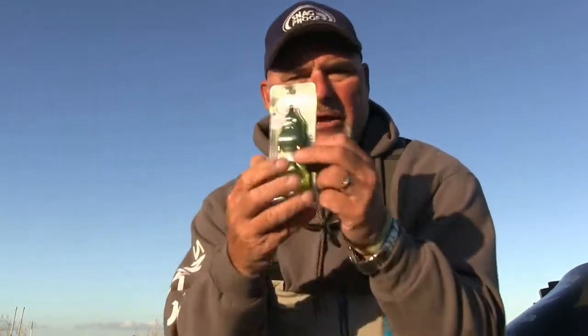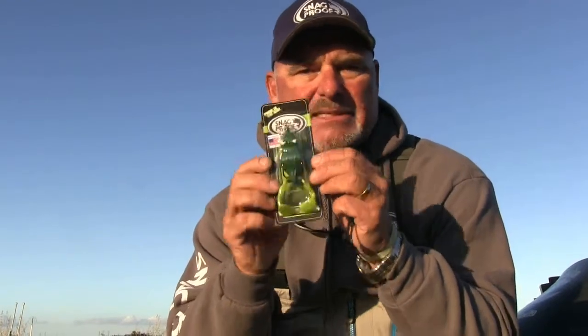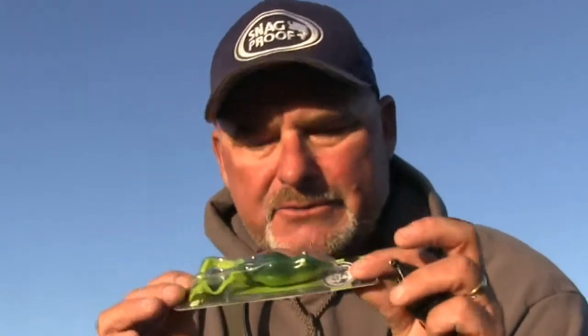We all love chartreuse. This green bullfrog right here is the number one seller throughout the country. A lot of us think it's black or white, but the country likes chartreuse with a green back. Across all different brands and styles of frogs, this color scheme is probably the most popular — farm pond fishing, golf course fishing, your favorite lake or river, wherever it may be, this guy's going to work for you.